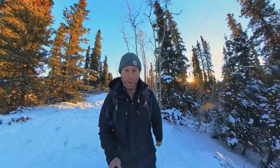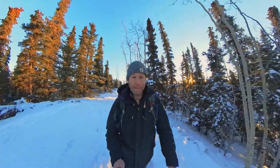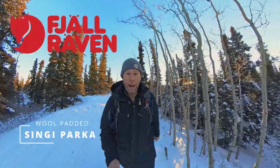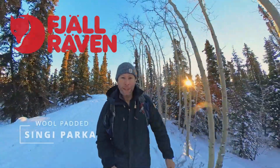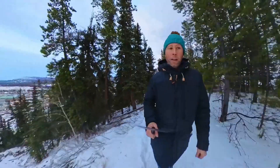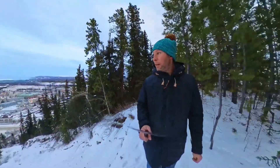Hi, my name is Adam. I'm out here with Get Out There Magazine today, testing out the Fjällräven Singi wool padded parka. Let's see what this thing has to offer. The Singi jacket uses a G-1000 material.